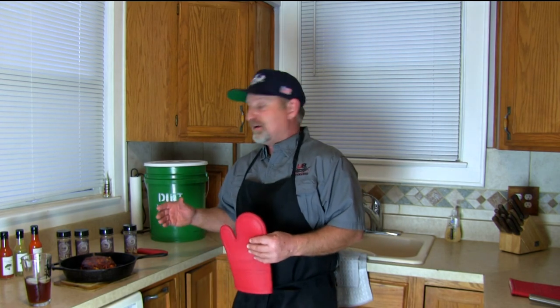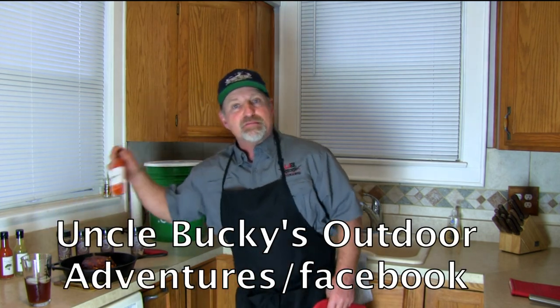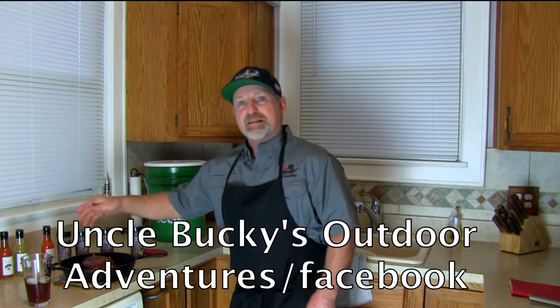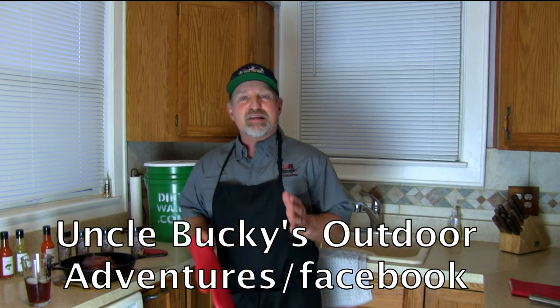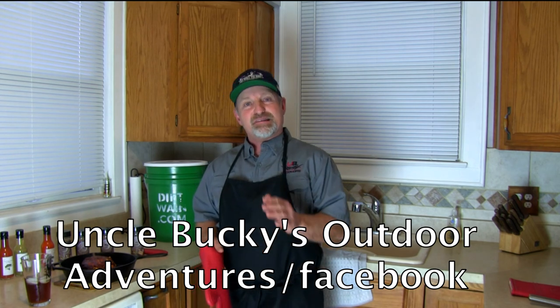Go to our Facebook page where you can find the recipe for this in writing, so you'll have it with you. You can watch other videos, find the link to get the spices, and my nephew Mick is making hot sauces — they're awesome, you can find how to get those there. We'll even have a link for DirkDwane if you're a Fort Wainer. Anyway, this is the finished product — it's absolutely delicious and you'll love it. It's simple, easy, and it tastes amazing.